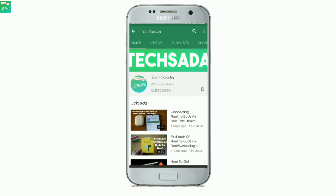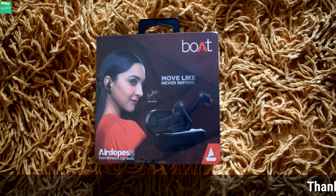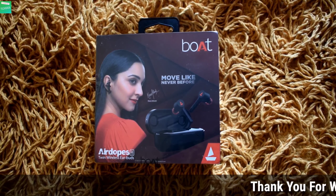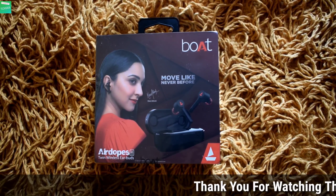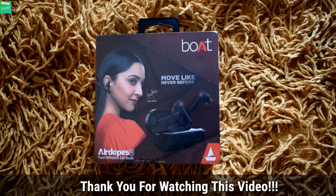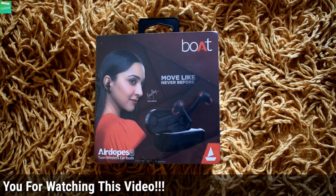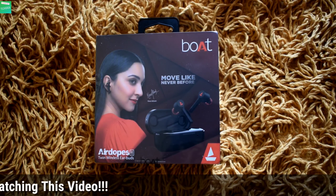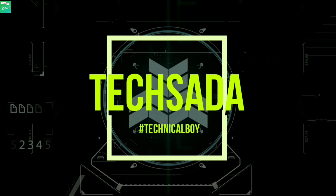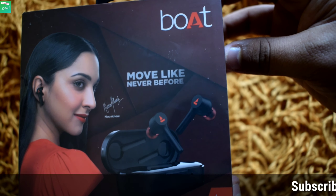Subscribe to Texada and press the bell icon and select all to get notified whenever we upload any video. Hi guys, welcome back on another video. Today I'm going to unbox the Boat AirDopes 281. Do watch this video till the end and before starting this video make sure you hit the like button, share this video and subscribe to my channel. If you have any queries you can comment down or text me on Instagram by following me at Red Sadashiva Patil.